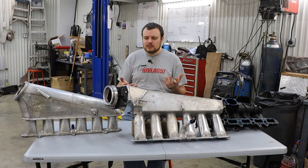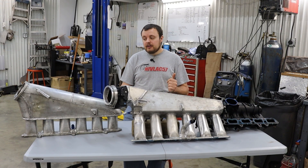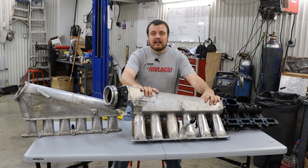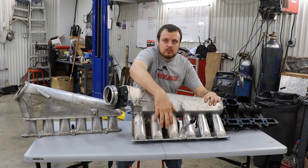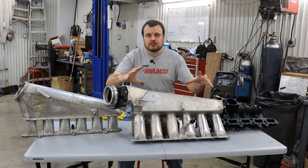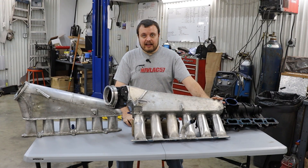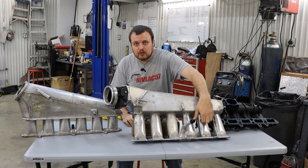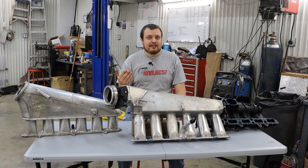The idea with a plenum is you can think of it like a battery or a capacitor. Basically, air gets stored up into this plenum, and then as the intake valve for each runner opens up, it draws off of this battery or storage of pressure. The idea is that you don't want this to bleed down too far, so that when the next cylinder opens up and wants to draw air, there isn't any there for it to get.